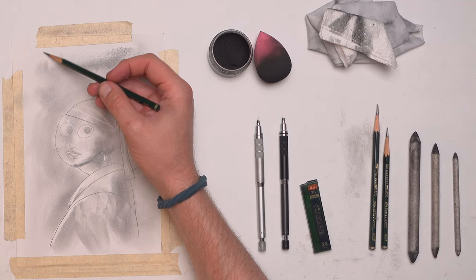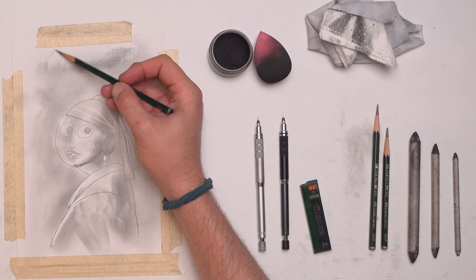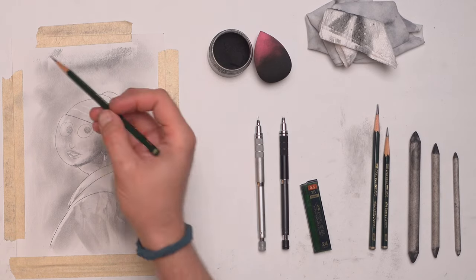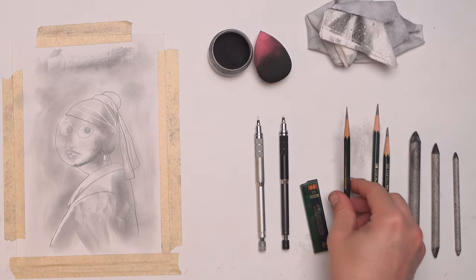I don't use a lot of different shades of graphite because I really don't think that I need it. I can go from very, very light with just a very light touch to something much darker just by the amount of pressure that I use. So I don't feel like I always need that 2H graphite because I can just be very light-handed with the 2B.